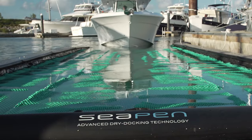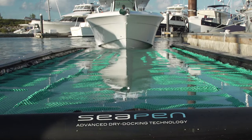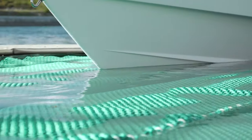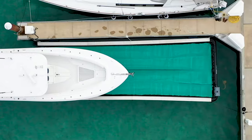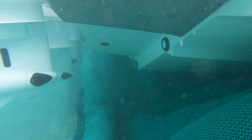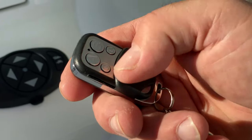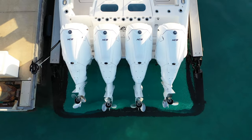When you return to the dock, a consistent docking experience awaits. SeaPen is like a big catcher's mitt and your lines are already set up for you. Once you pull into the pen, just press a button to raise the gate and the automatic pumps take care of the rest.